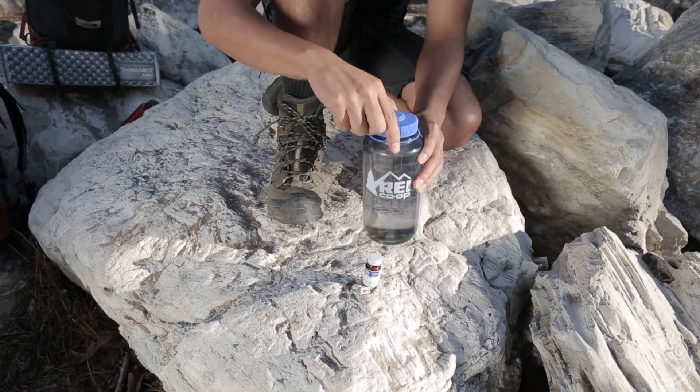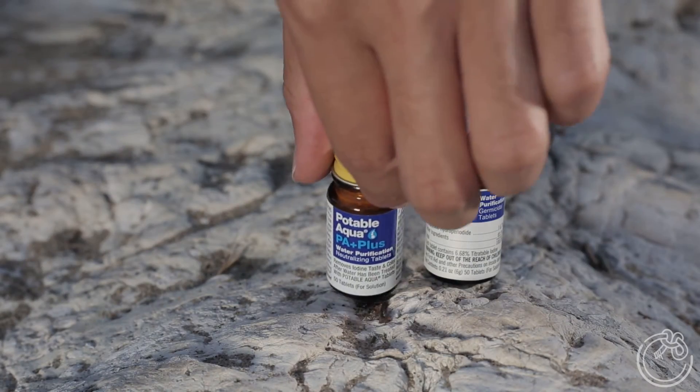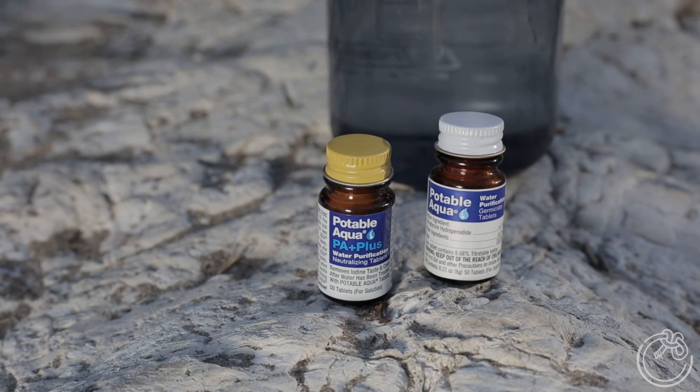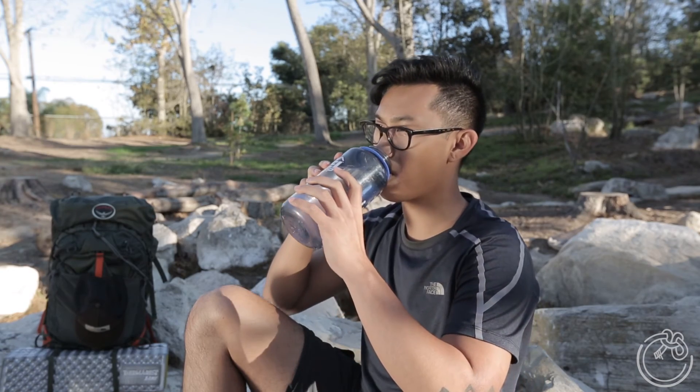After five minutes of treatment with Potable Aqua Plus, your water is now ready for drinking. The tablets do not have to be completely dissolved. So there you have it — always treat backcountry water before consuming.